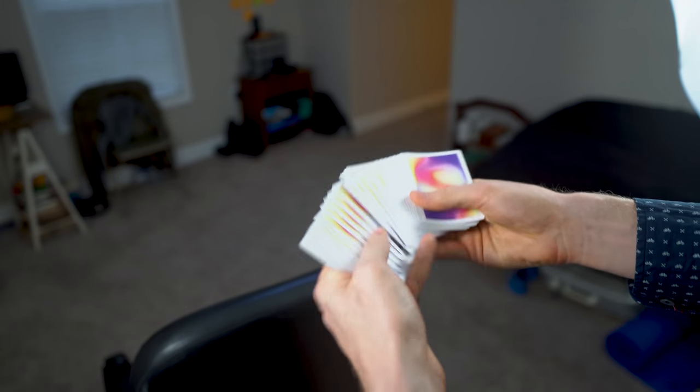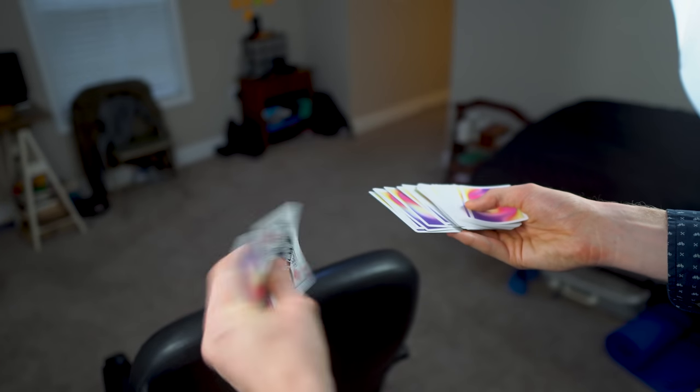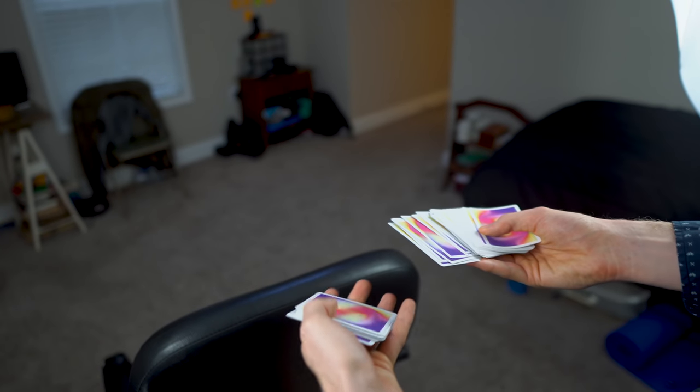They could pick any card. Let's say they pick this one — the Queen of Diamonds. You obviously don't know what the card is. They take it, they look at it.